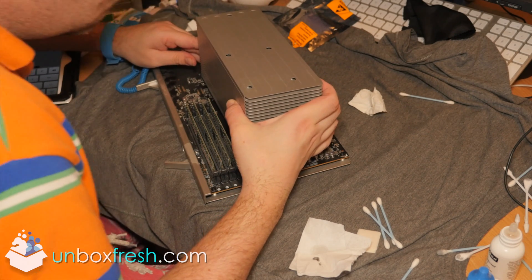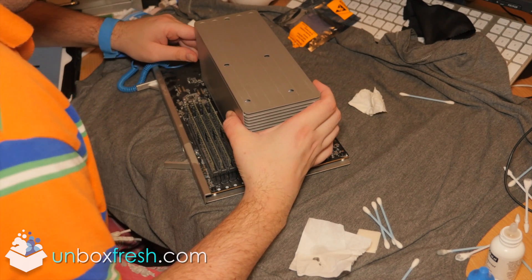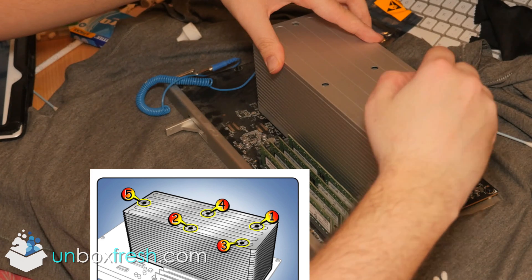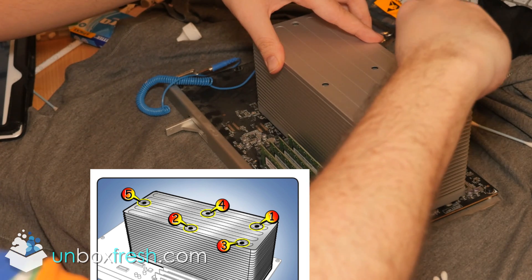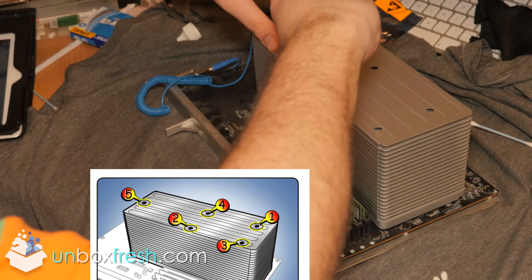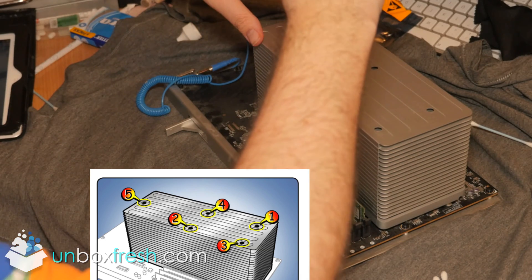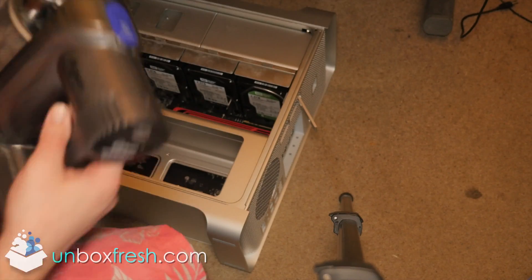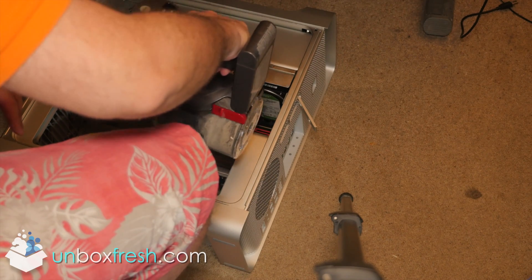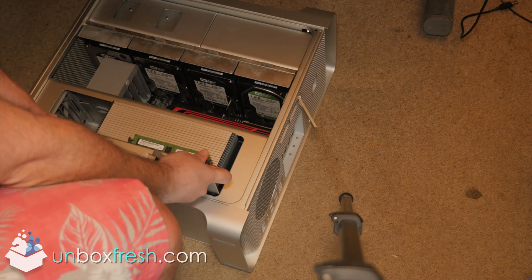Once you've done that, it's time to put the heat sink back on. Carefully line it up and screw it back in using that order: one, two, three, four, five. I also used a Dyson DC44 vacuum cleaner to suck out a bit of dust. Then you just put the CPU tray back in, click it, and put the flaps down.